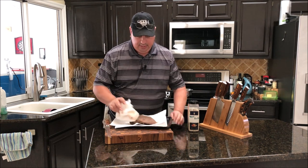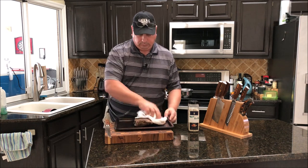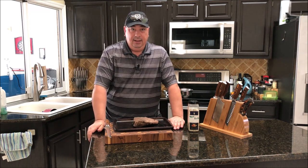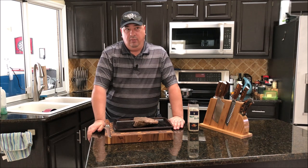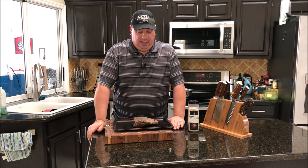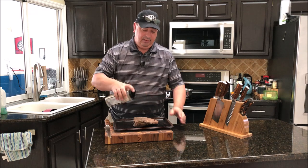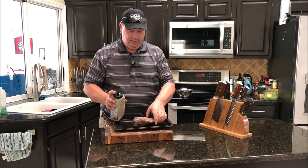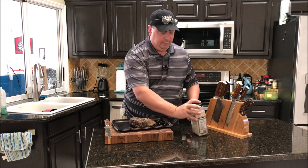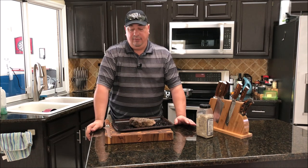I just pulled this shoulder roast out of the sous vide, so I'm going to go ahead and pat it dry. I've got the sear box on my Camp Chef heating up, and the shoulder roast that's on the grill is sitting at about 145°F internal temperature right now, so it's pretty much done as well. I'm going to season this up just a little bit more with the beef rub, just to make up for some that might have come off during the sous vide - not too much, just enough to replace some that came off during the sous vide bath.